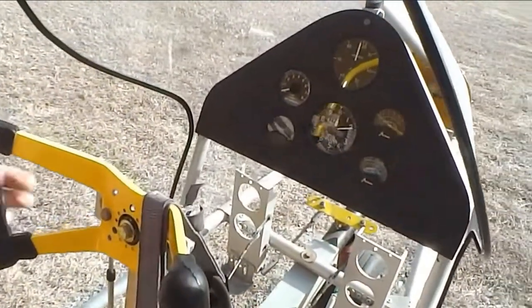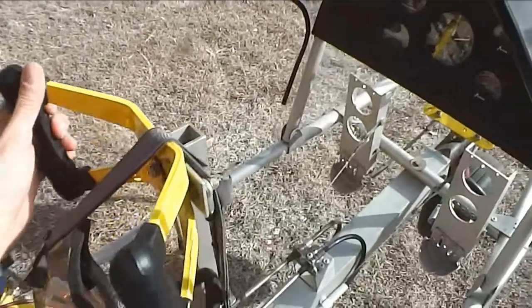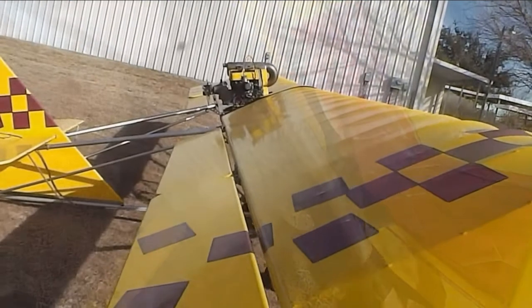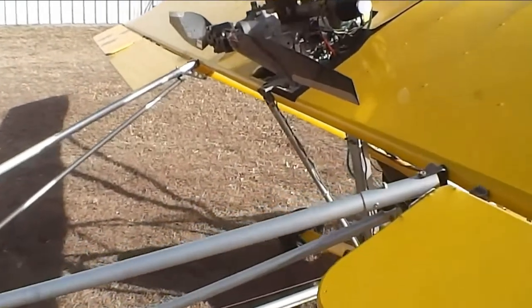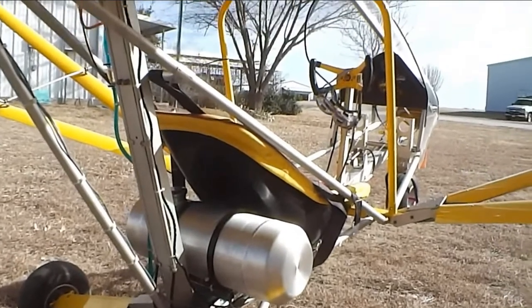Here's the instrument panel. You'll see some of the instruments there: airspeed, altimeter, exhaust temp, and various gauges like that. Here's another view looking down the wing — you'll see how slick this covering is on there, it's tight as a drum. Of course there's the gas tank, a five gallon aluminum cast tank. Very nice.